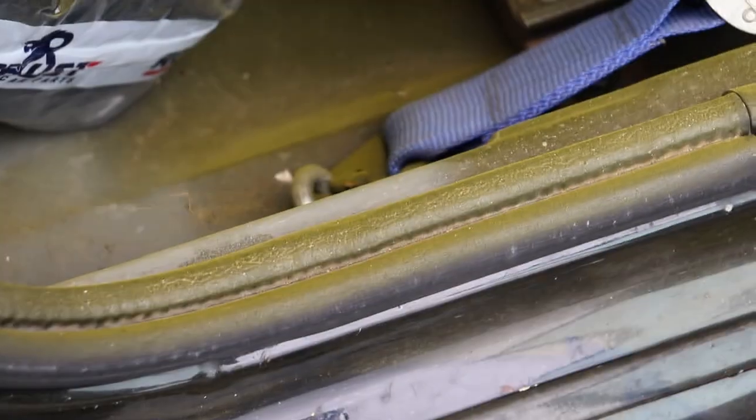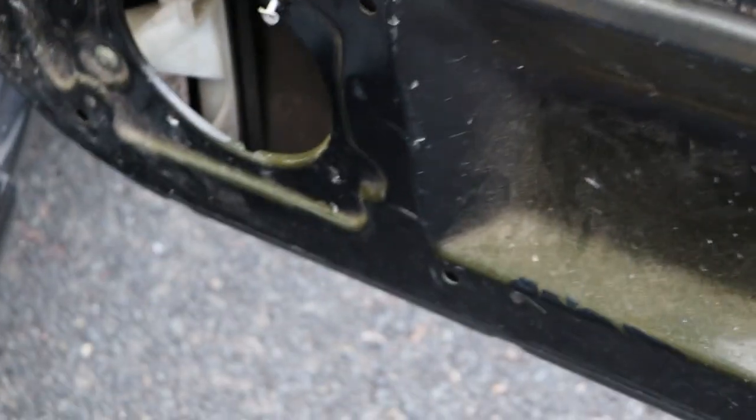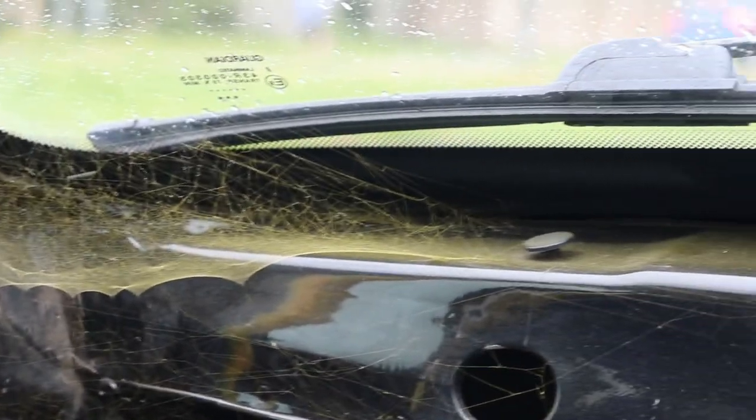Luckily enough it's mainly dust, and I am taking the seats out anyway because I want new seats. But oh my god, what a mess — it's all over the door rubbers, the door itself. It's even all over the door cards. Luckily I've got new door cards to go on, and it is dust so I can take it off. There's even a lovely spider who has now got their home covered in yellow stuff.